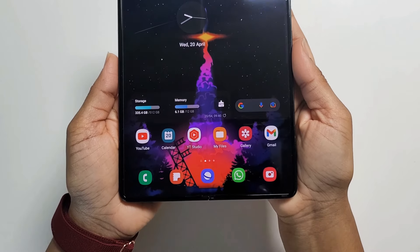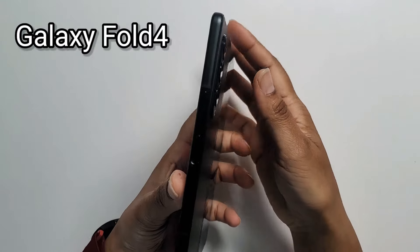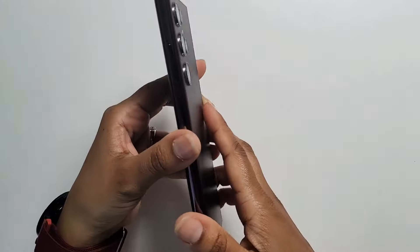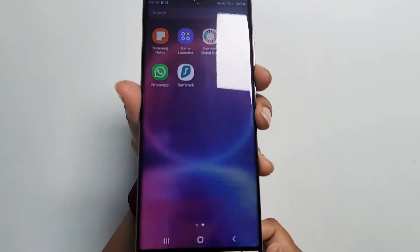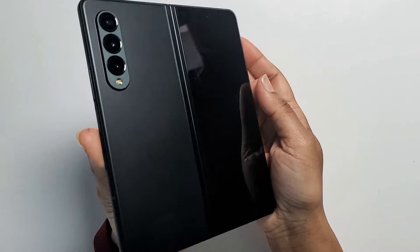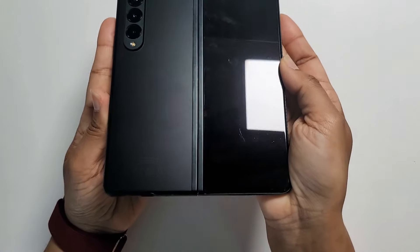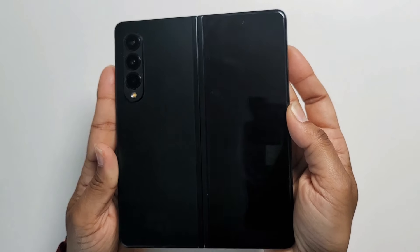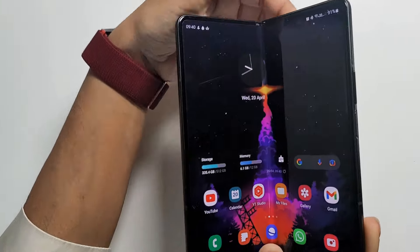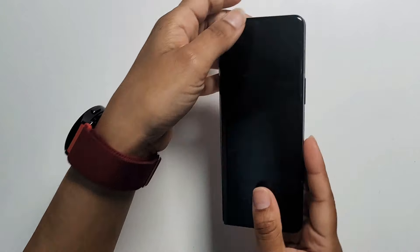Hi guys! Welcome to Family Create. In this video, I'm going to talk about the Samsung Galaxy Fold 4. Now that Samsung has got the Galaxy S22 release out of the way, they have now set their full attention to their next major flagship device, which is the Galaxy Fold 4, and it's most likely to be released in August. Rumors and leaks are gathering pace as we fast approach the summer release window, so today I'm going to cover some of these exciting leaks from reliable sources.